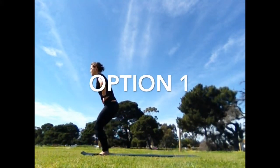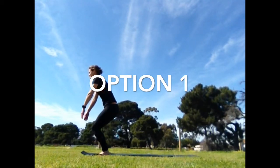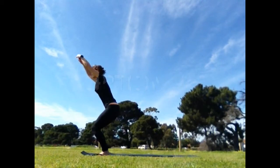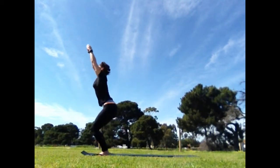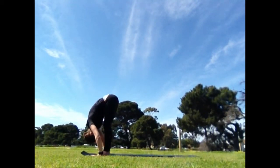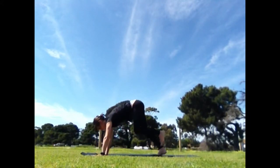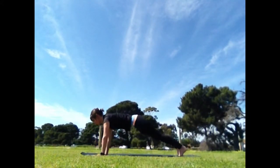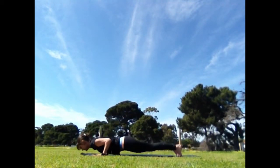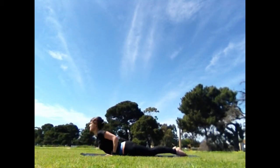Hands to the waist, exhale and sit down, utkatasana legs. Inhale, hands can reach to shoulder height. If your shoulders are happy, you can bring them in line with your body, or into a full back arch, utkatasana. Exhale, forward bend. Inhale, step the feet back into your comfortable plank position. Exhale, lower, hover and lie down. Inhale, buddhingasana, udvamukha.